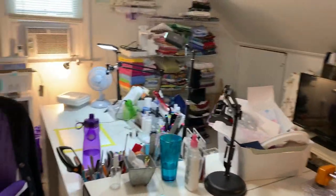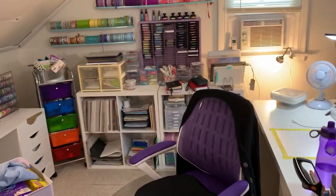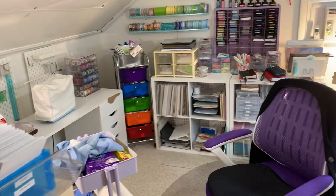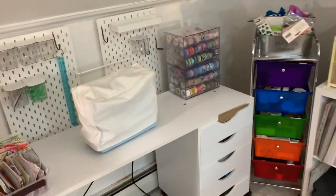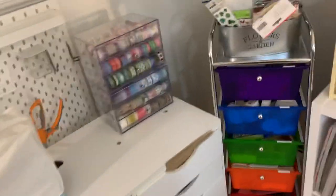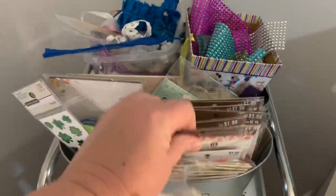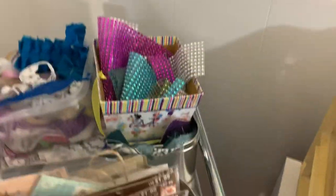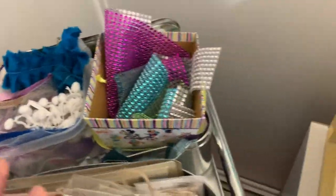So that is the craft room — always being changed. Things like this bin is ephemera that I need to put away. I buy this stuff when it's on clearance. These are my little bins: rhinestones, lace trims, and fabric scraps that I pull out when I'm making journals.